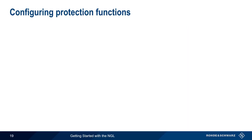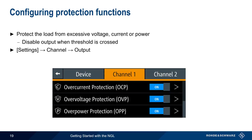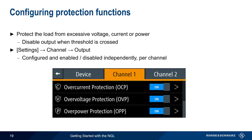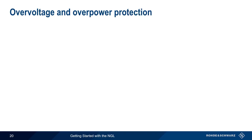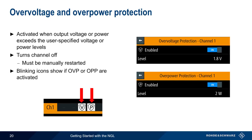The next topic is protection functions, which are used to protect the attached load from excessive voltage, current, or power by disabling the output when a user-defined threshold is crossed. Protection functions are configured by pressing Settings, then the channel and output, and are configured and enabled or disabled independently for each channel. Both overvoltage and overpower protection are activated when a user-defined voltage or power threshold is crossed, turning off the channel and requiring manual restart. Visual indications in the form of blinking icons show when overvoltage or overpower protection has been activated.